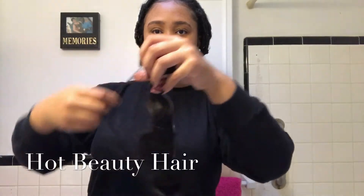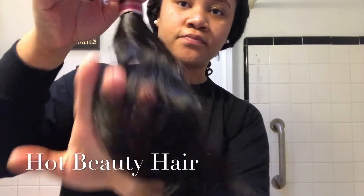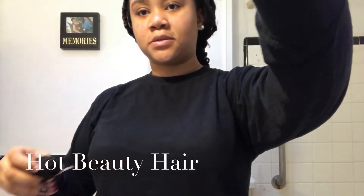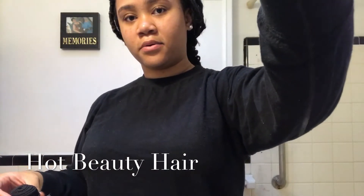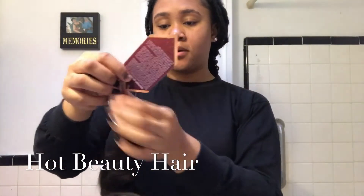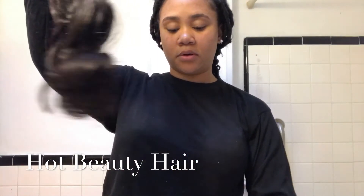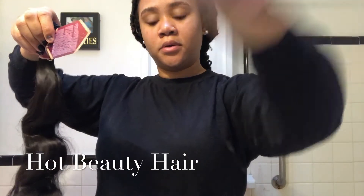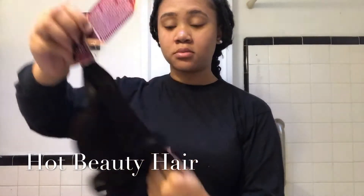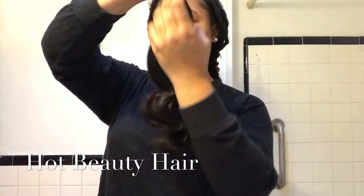And this is the 18 inch. Oh, I didn't even check for shedding. So I got one strand of the 18 inch, which is normal. I don't really care. But I got more — so the hair sheds, but I don't care because my hair sheds too.